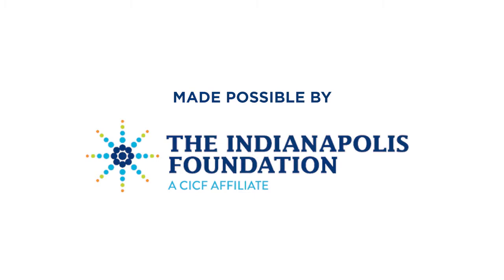Take Five with Arts for Learning is made possible by the Indianapolis Foundation, a Central Indiana Community Foundation affiliate. Thank you for tuning into Take Five. My name is Justin Sears Watson and I am a teaching artist with Arts for Learning Indiana. Today I'm going to share this new dance maker workshop created just for you.